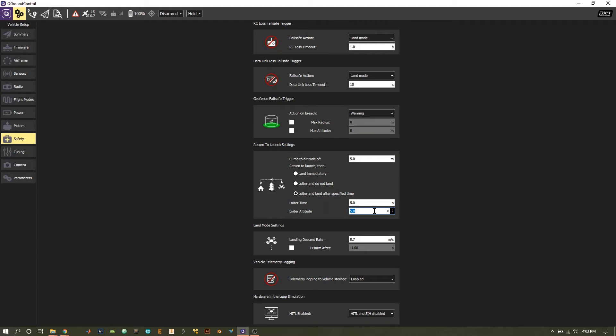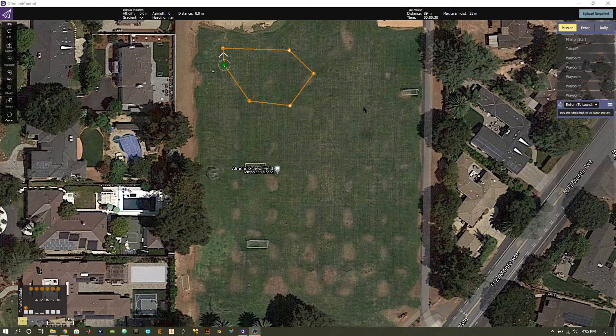In the land mode settings, you can specify the descent rate. The default is one meter per second; I set mine to 0.7 meters per second so it's a little slower just in case. You also have the option to disarm — if you select a value greater than zero, the quadcopter will automatically disarm after that specified amount of time. I'm setting this to two seconds so that once it lands it disarms within two seconds and won't accidentally spin up again.